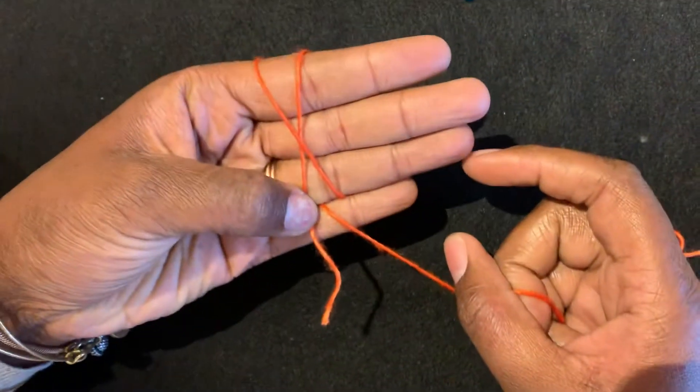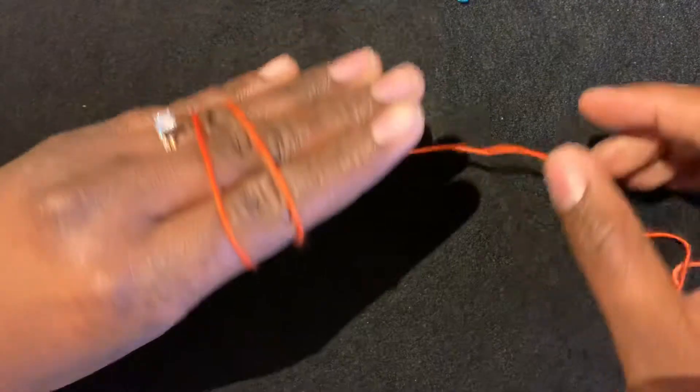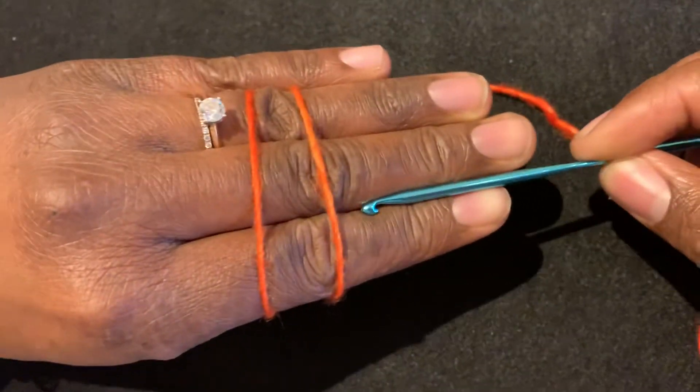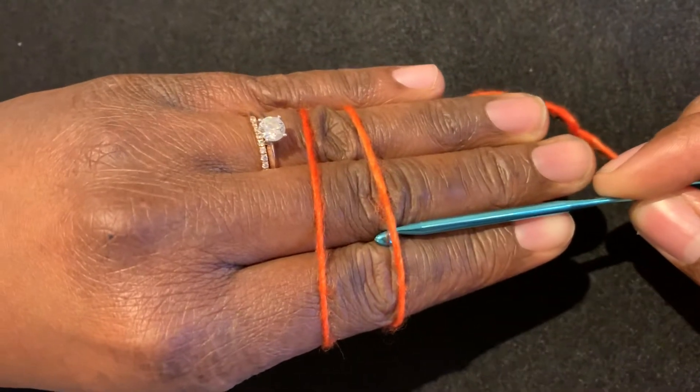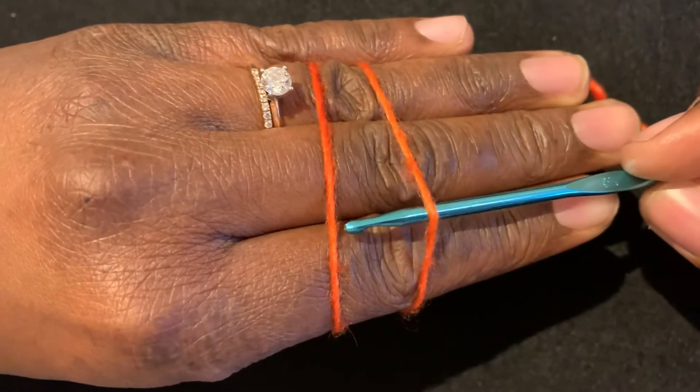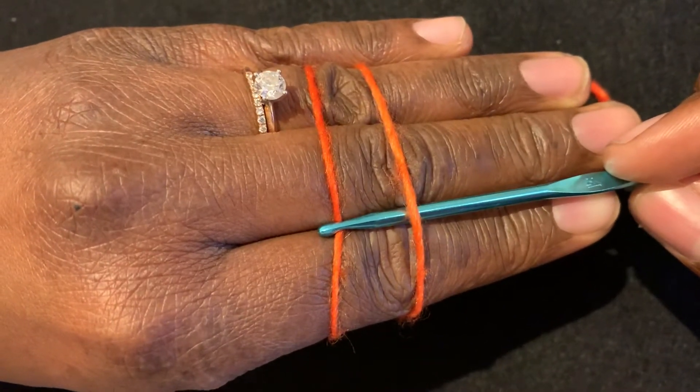So it should look like this. Next you're going to take your hook and you're going to slide it down the crack between your pointer and your middle finger and you're going to slide it under that first round of yarn and hook the second strand of yarn.